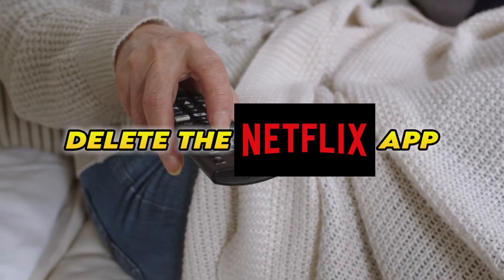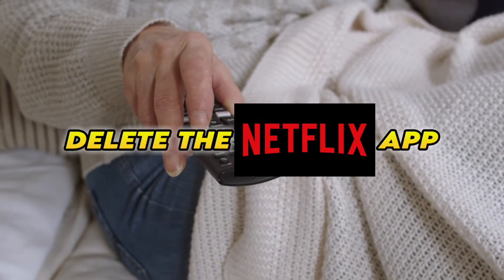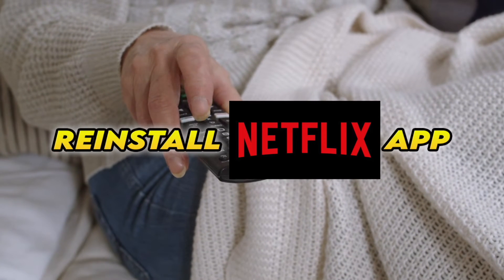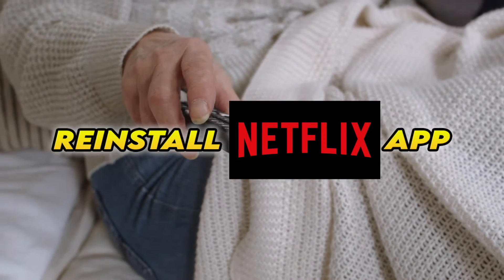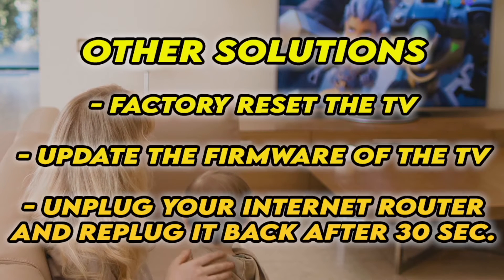Now, if this didn't work, you'll need to completely delete the Netflix app from your smart TV and then reinstall it. Obviously you'll have to log in again with your account to access it. Now, if it's still not working, I have three other solutions.